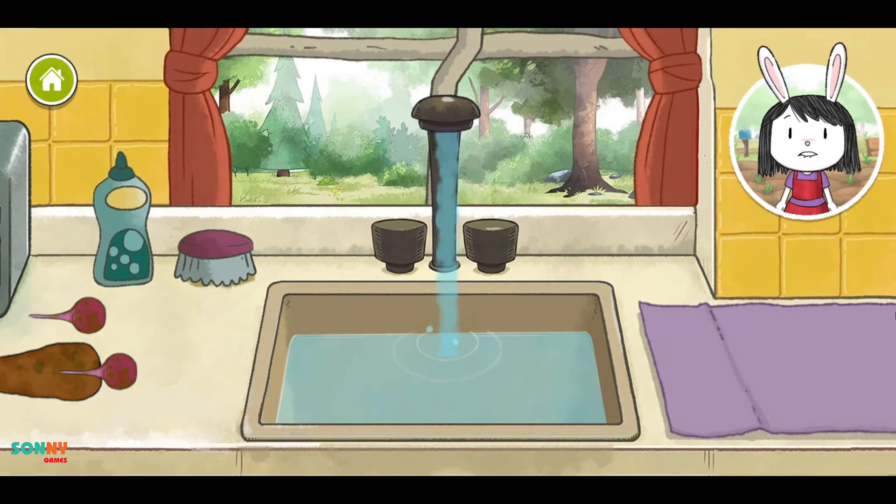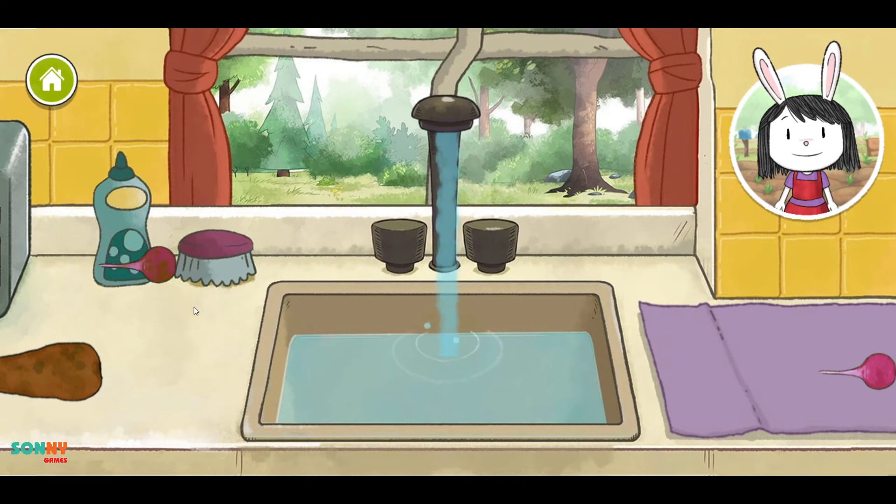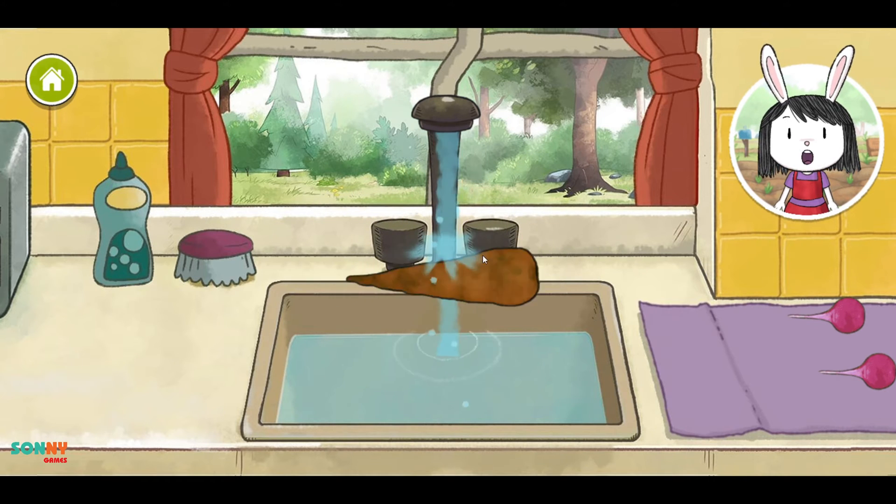Our vegetables are a little dirty. Let's wash them. Drag a vegetable under the running water to wash it. Now put the clean vegetable on the other side.